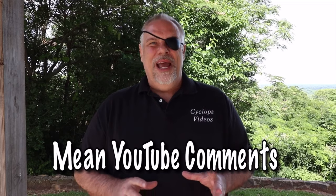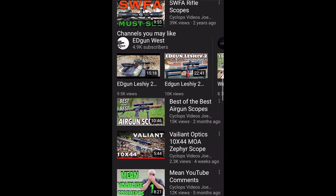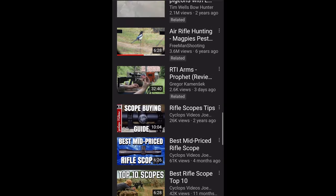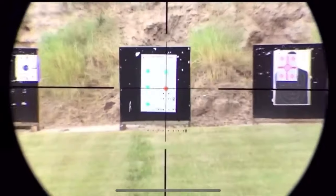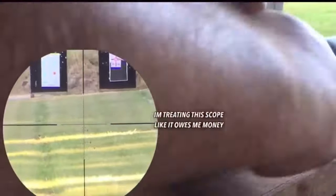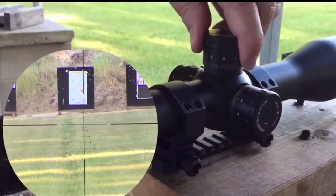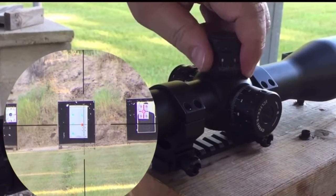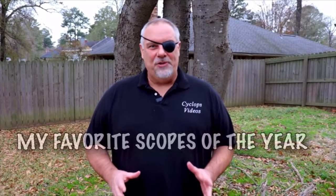The first one is Joe from Cyclops Videos. If you're looking for someone who reviews great scopes, he's the guy — don't go anywhere else. He's the best guy on YouTube reviewing scopes, trust me. He's an awesome guy who will tell you all the truth, and he's also a funny guy, so take a look at his videos.